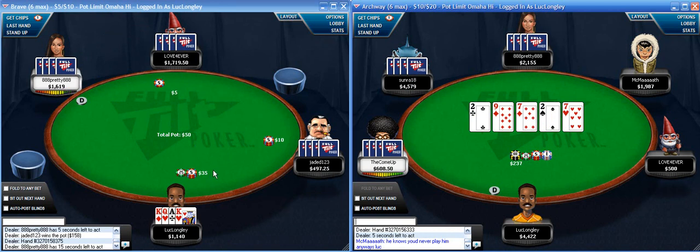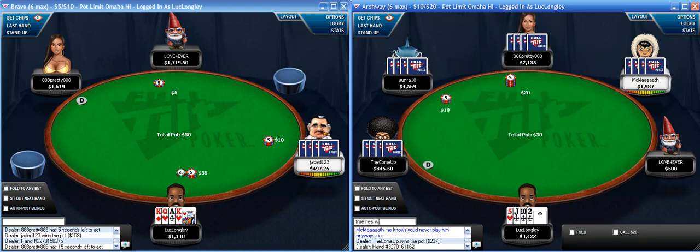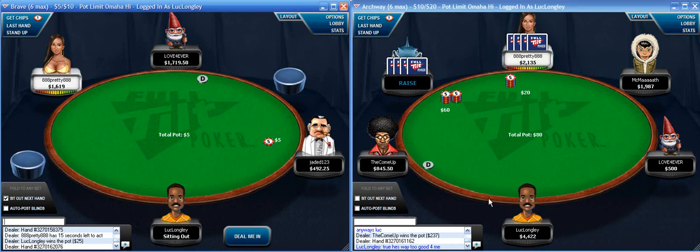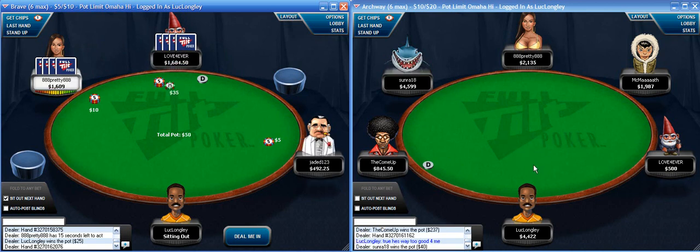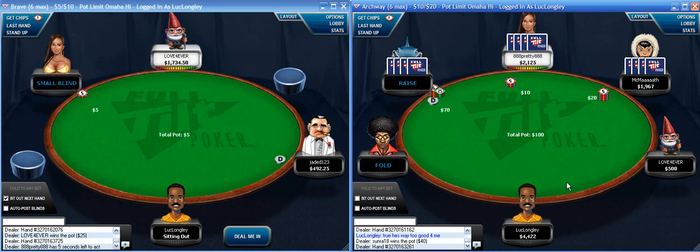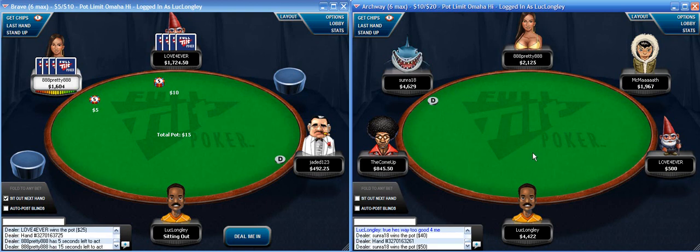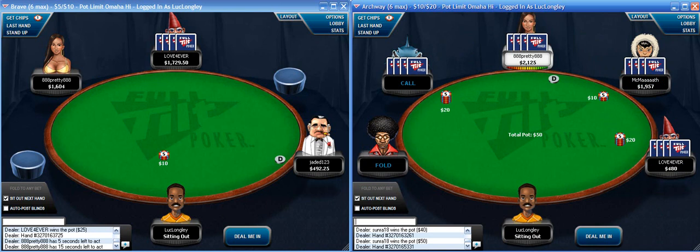Very nice hand here. Let's sit out here and then once I sit out I'll look at the Poker Tracker stats a little bit. I'm going to fold over here and watch my hand. I'm just going to fold. So, time to look at Poker Tracker stats.